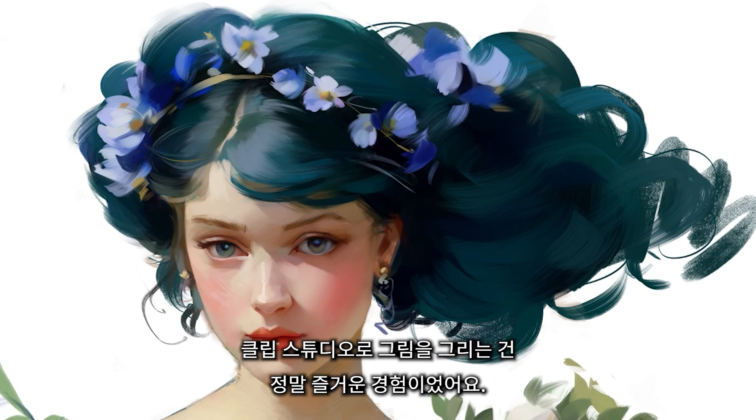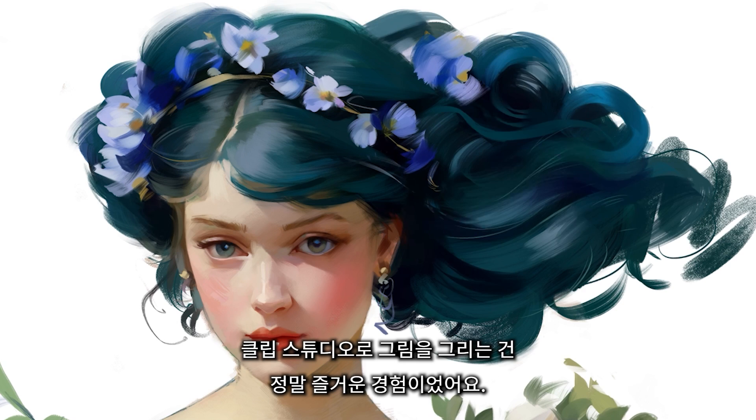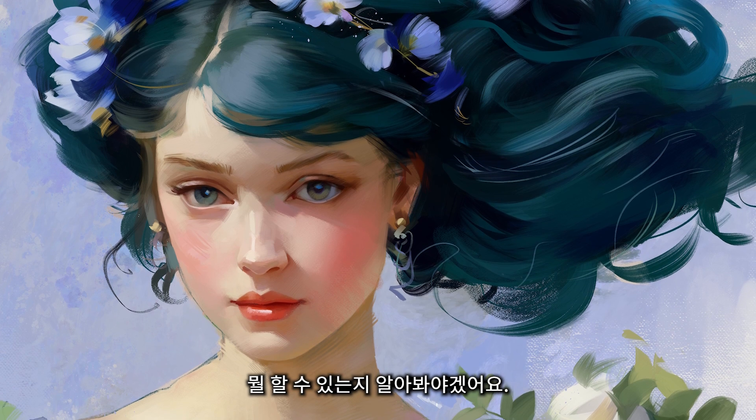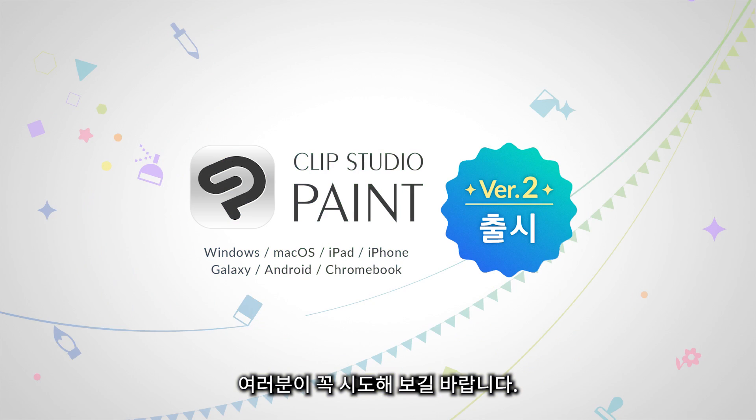Painting with Clip Studio has been a super enjoyable experience for me, and I'm actually super curious to get back to it and see what else I can do with it. I can highly recommend everyone to try it out for themselves.